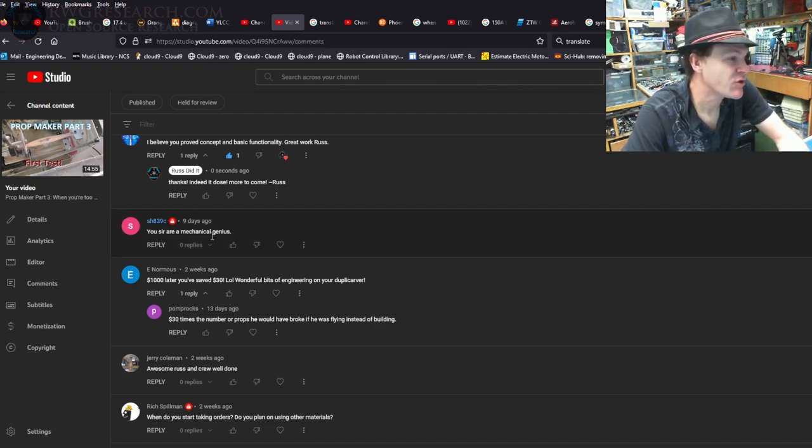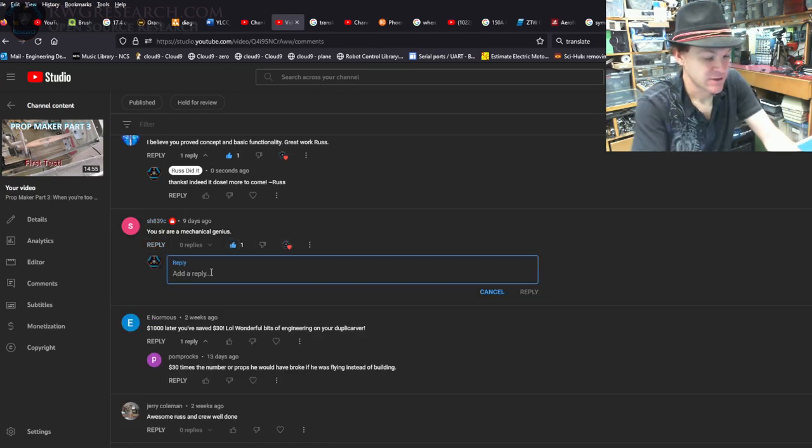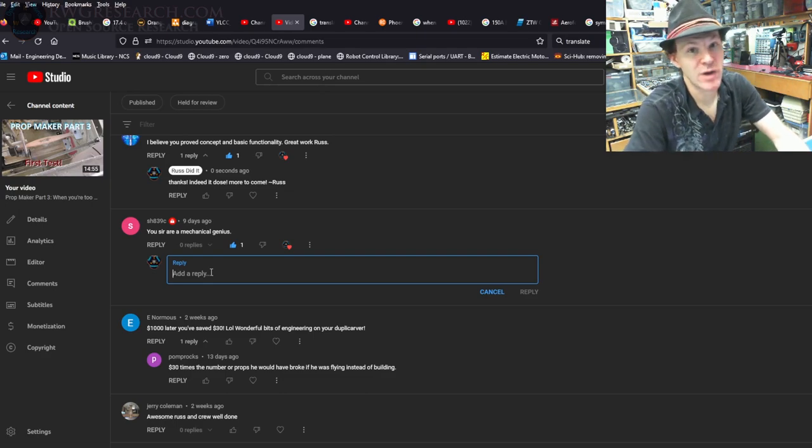Someone says: 'You, sir, are a mechanical genius.' I appreciate that comment. Although I did design this stuff out of my own head, it's kind of already been done quite a lot. I wouldn't say I copied what they do, but I used an already thought-out mechanical process and just engineered the actual contraption.